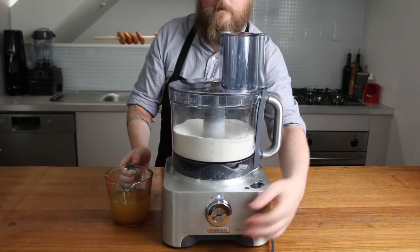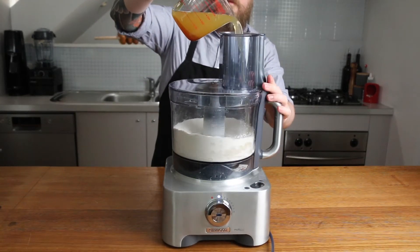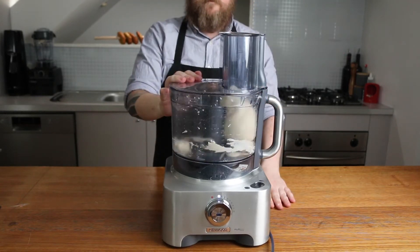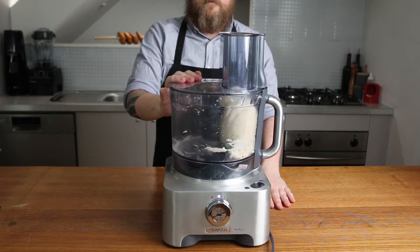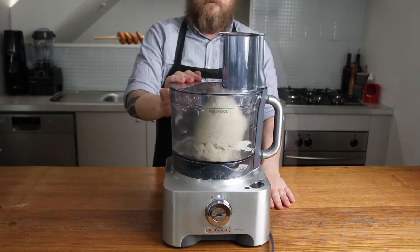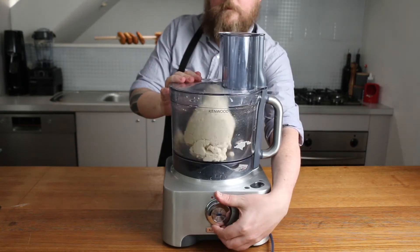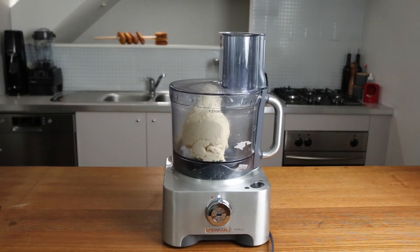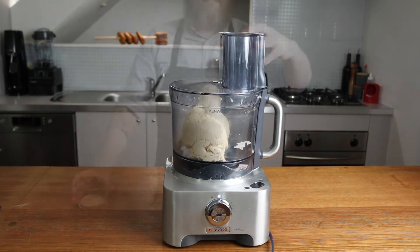Turn on your food processor or mixer and add the water and malt mixture in a steady stream. Mix for about 30 seconds, then turn off your machine and let it rest for 10 minutes. This process is known as an autolyse and it helps with gluten development, which is what we're after.